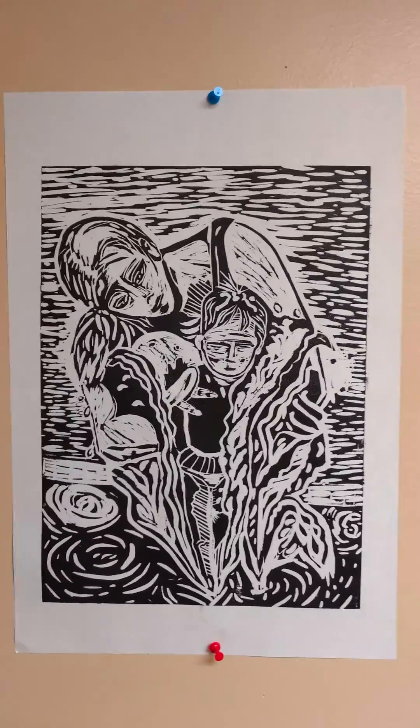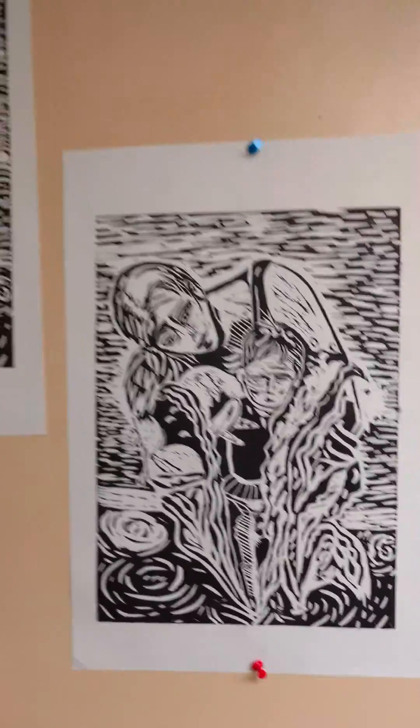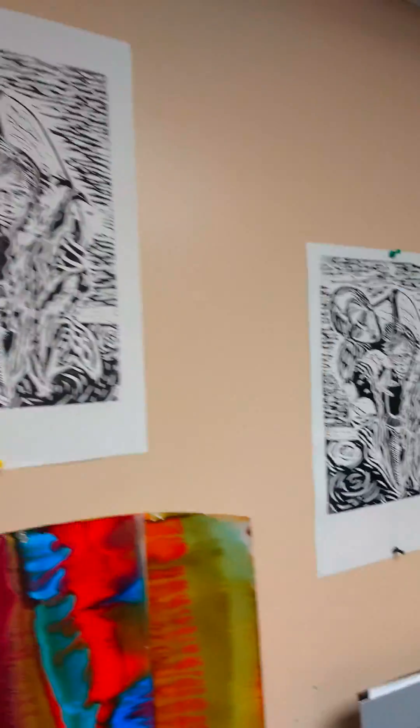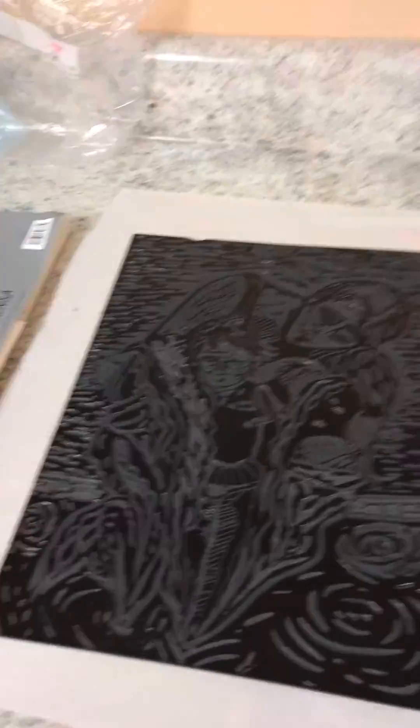Well, this is another project I've been working on, and I just have several copies of my prints that I just made from this right here.